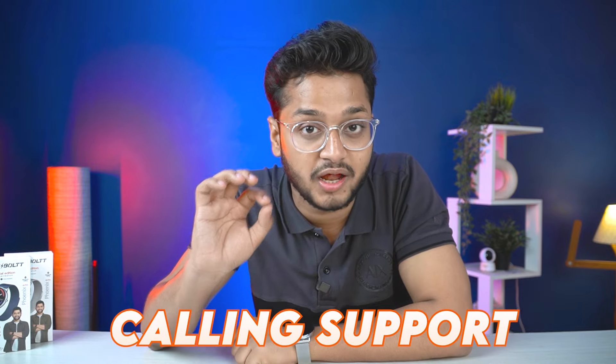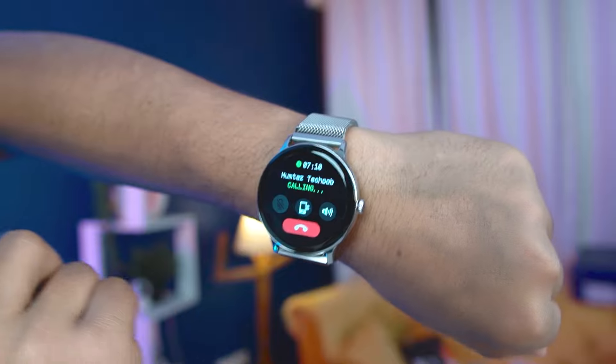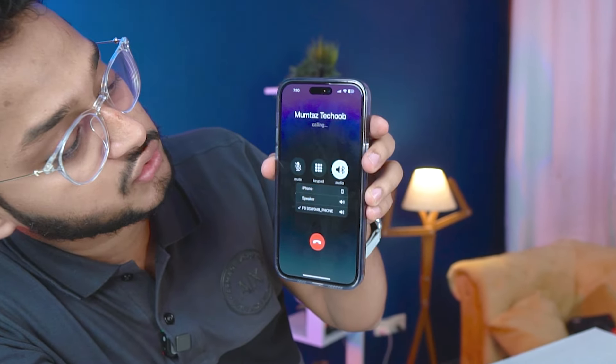Regarding pricing, you will get support wherever you go. On your phone, you can go to contacts — as I tap on Mumtaz, we get a call from the phone. Let's talk about this feature — Mumtaz is actually our upcoming cricket vlog.